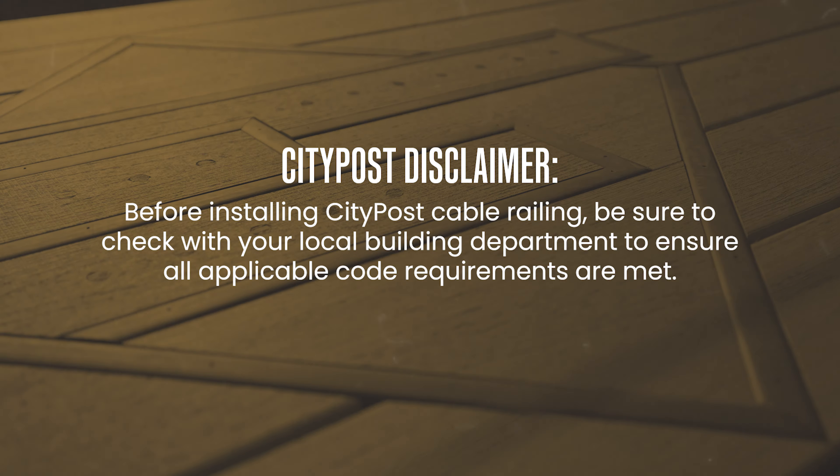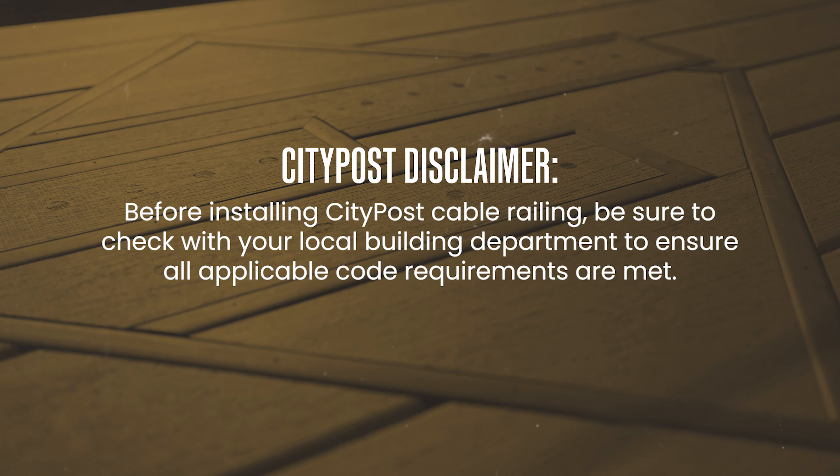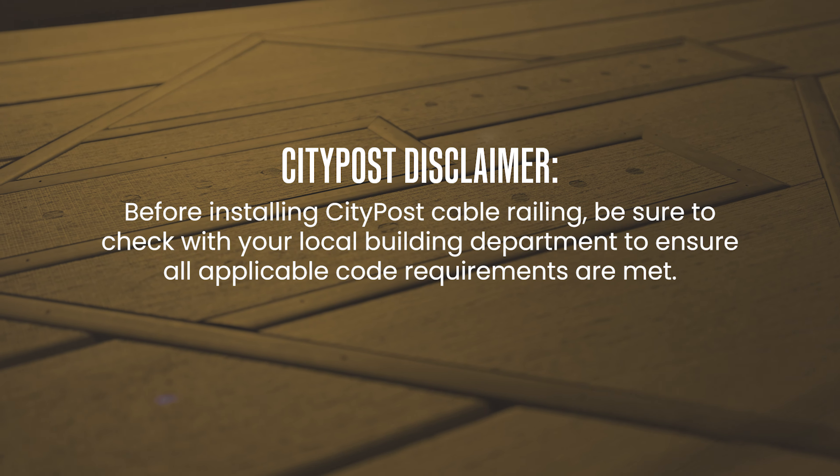Then we have a straight sleeve to connect the top rails on longer runs, and stair sleeves for upper, lower, and 90 degree turns. Wrapping up, we've got your paperwork. You should have two booklets included with your kit: first will be a bill of materials covering everything included in your kit, and the other will be our install guide. Make sure to take some time to familiarize yourself with this paperwork before you get started.